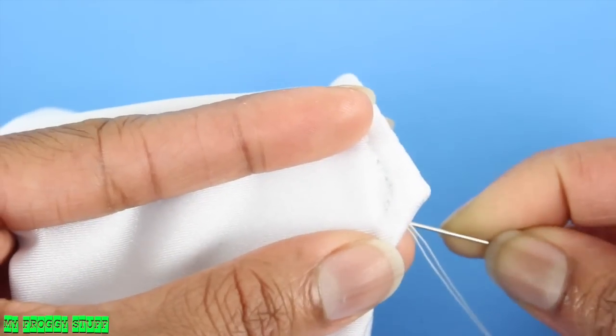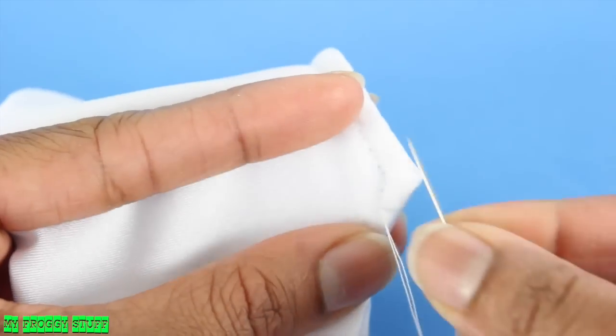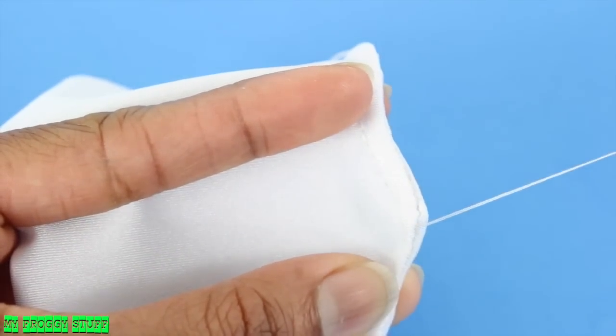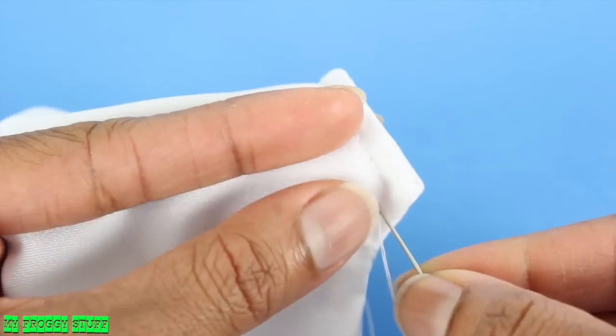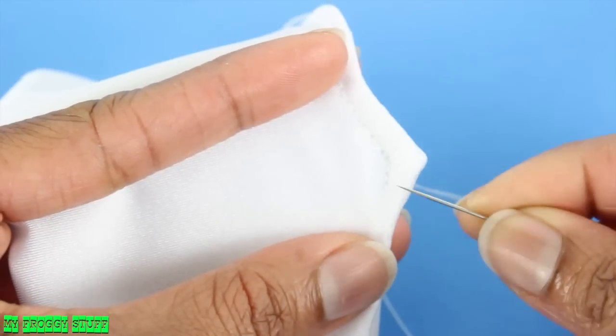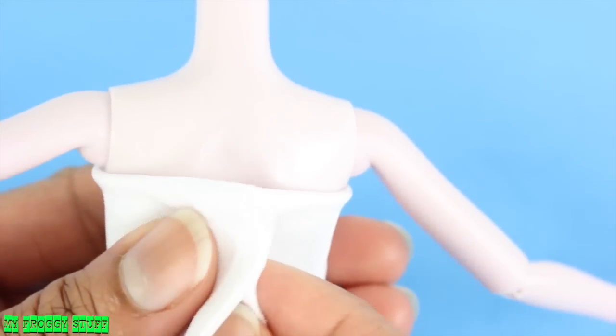To do the back stitch, I'm going to come through the material from the back and leave a small space from the last stitch. Then I go back in right at the same spot where the last stitch was, so you kind of just go back and forth all the way down. Place it on the doll with the good side on the inside.